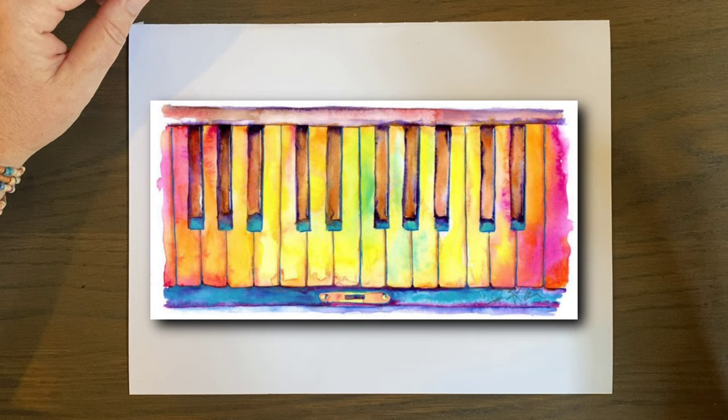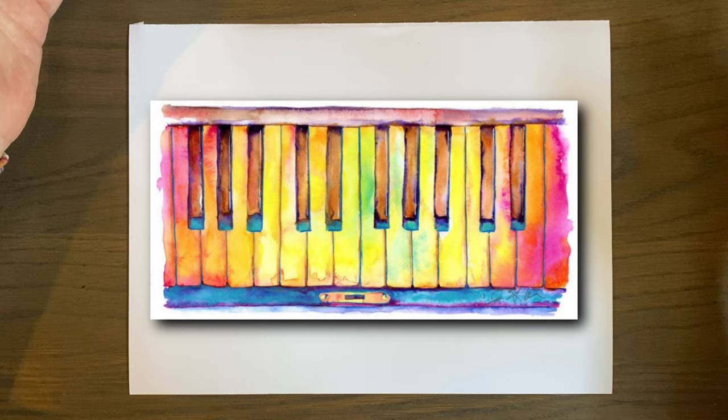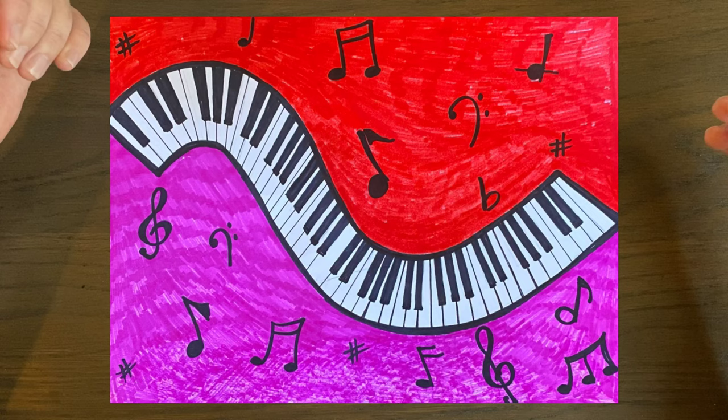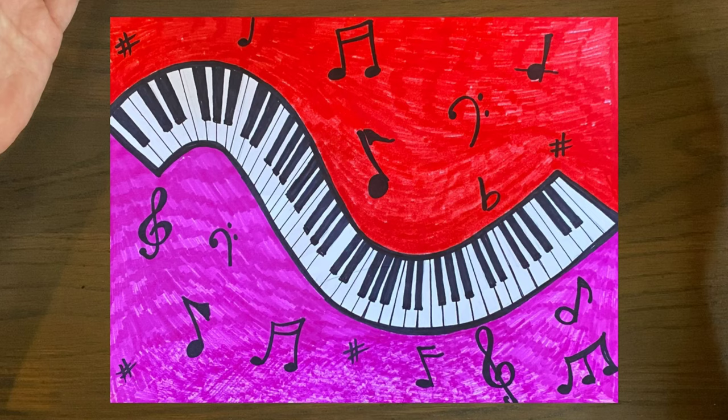I'm showing you right now a few varieties of piano keys in art and the different kinds of ways that you can make a piano key in your art. I'm going to show you the curved one, because even the curve is pretty difficult, but you're welcome to do a spiral piano keyboard or whatever you want. I'm just going to show you how to do the curved one today.